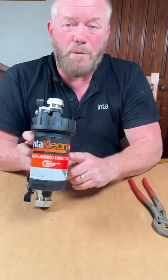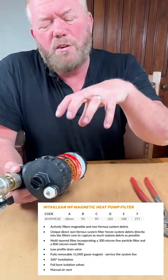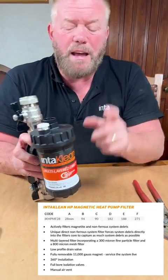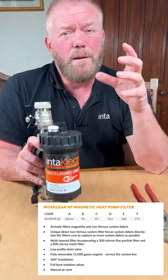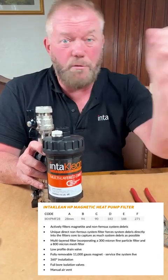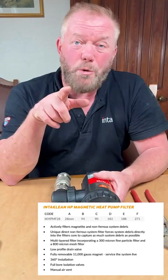What we can do to alleviate that is fit one of these — it's a cracking bit of kit. It's going to collect all the dirt. It's got an 11,000 gauss magnet in the top and a 300 gauge filter in the bottom. So we're going to be able to clean all the debris out of the water and still keep flow and return flowing around your pipes, saving you from having to send your engineer out there and costing you loads of money.